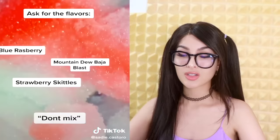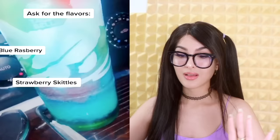Here's the middle of the night food tutorial. Ask for the flavors: blue raspberry, Baja Blast, strawberry Skittles — and don't mix. Add extra sour sauce. I didn't even know they had sour sauce. I feel like this is going to be based 100% on the employee making it and how little they care about your TikTok aesthetic drink. But it doesn't mean we're not going to try, cause it does look pretty good.